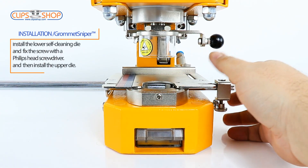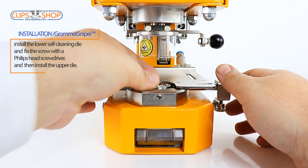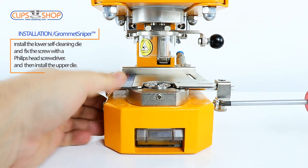Install the lower self-cleaning die and fix the screw with a Phillips head screwdriver, and then install the upper die.